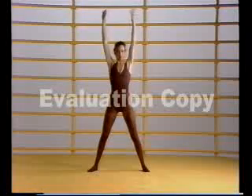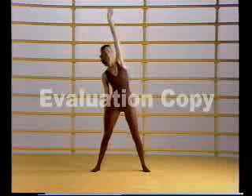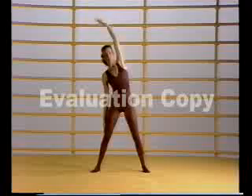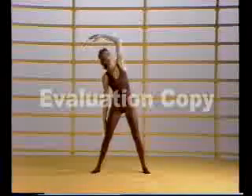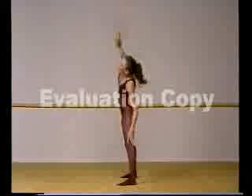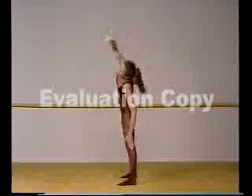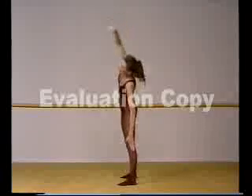Exercise three: we go over to the side, hand on the leg and push down eight counts. One. The lower you go the better for your waist. Four, five, six, seven, eight - stretch really tall. The other side. One - now really push down and you will feel this exercise working for you. Six, seven, eight - stretch tall again.